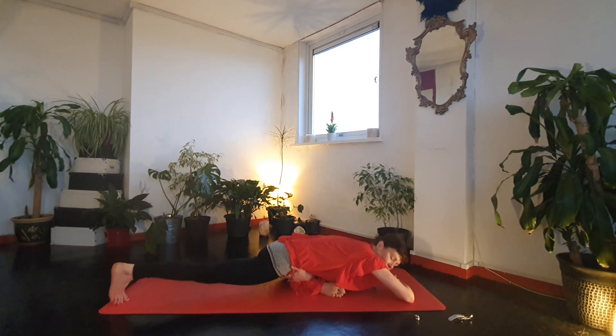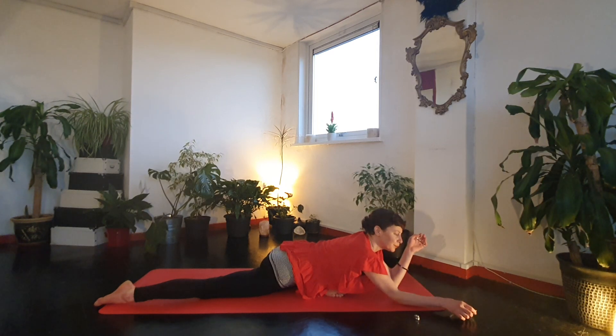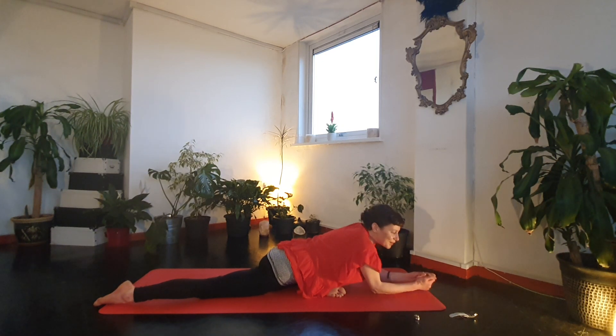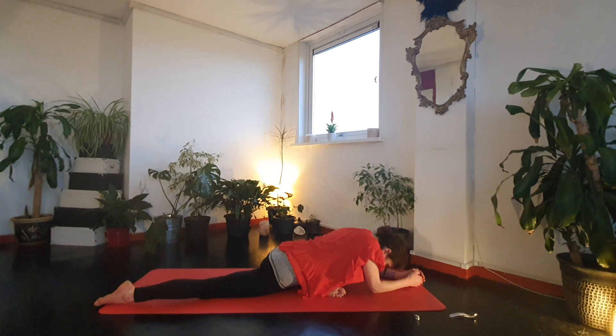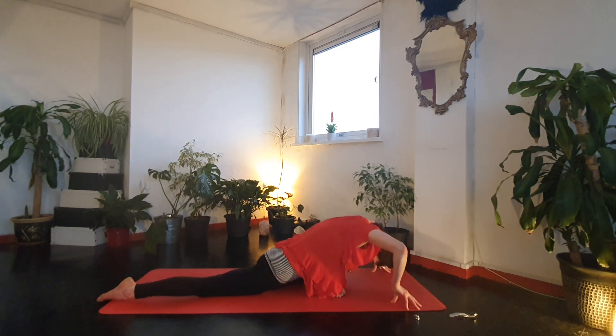If you want to intensify it, you can go to the back knee. Sometimes with pigeon pose it actually starts to feel more intense the longer you stay — really use your breath to help you relax and deepen into it. Often exhaling through the mouth helps us to release, so give it a go. Then we're all going to lift up, lengthen, and then just a couple of rounds exhaling down and inhaling to lift.